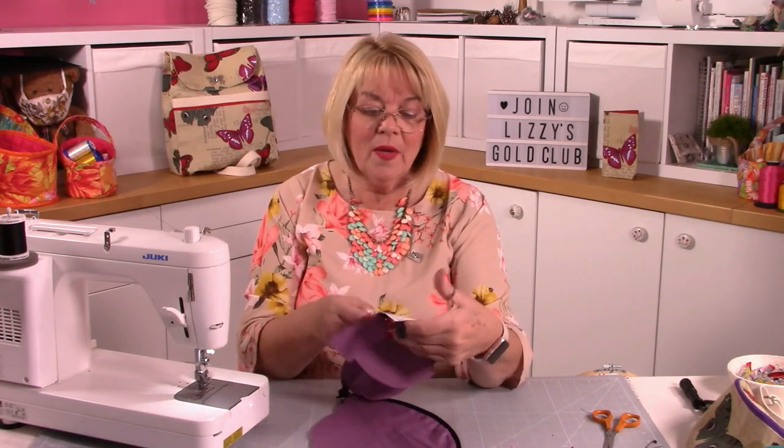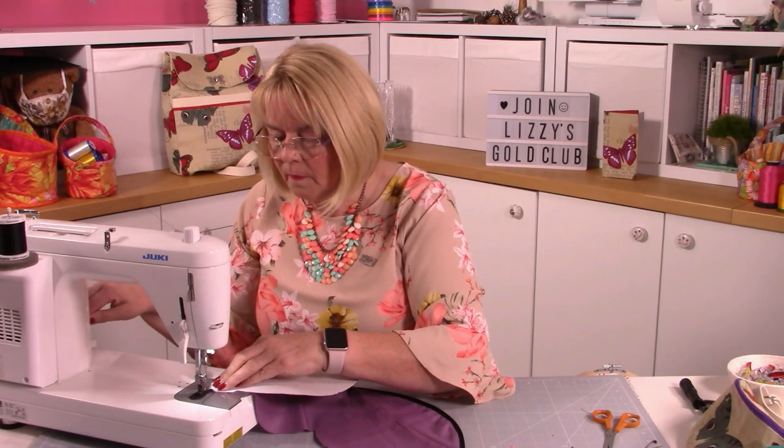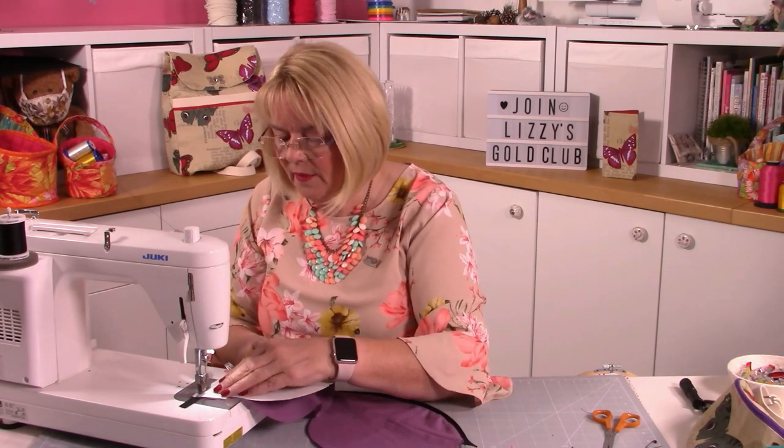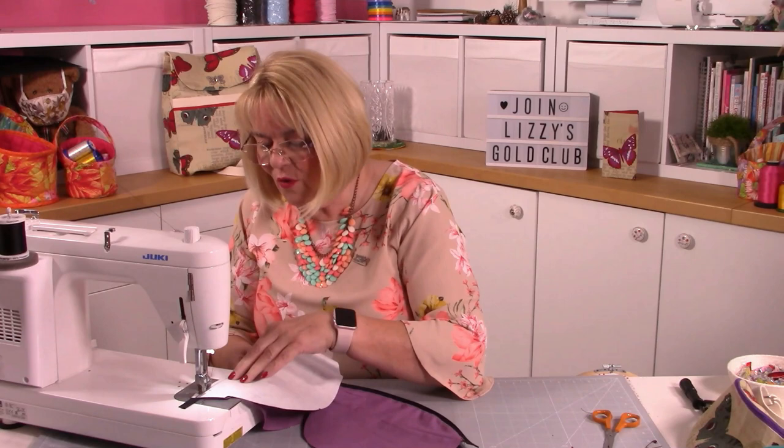I'm going to follow my own advice: follow the lines of stitching on the stabiliser so I can see them and won't go over them. I'm just going to follow that line, going a millimetre inside the original stitching, just like we did before.